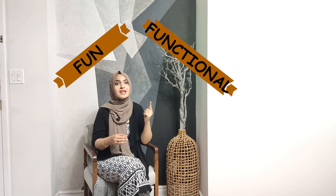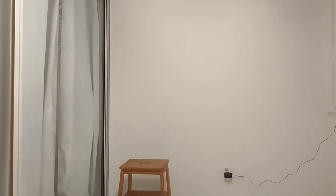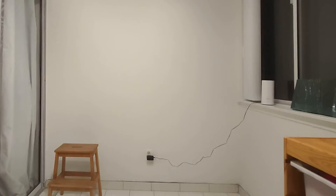So the plan is to create a fun and functional play area for the kids. Because, you know, you've got to please the kids, right? Or they'll drive you up the wall. Speaking of wall, this is the wall that we are going to tackle today. So the plan is to turn it into a rock climbing wall.